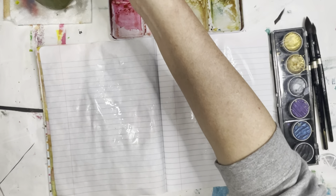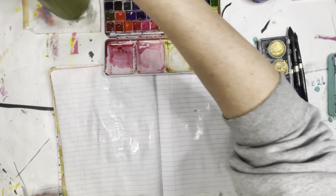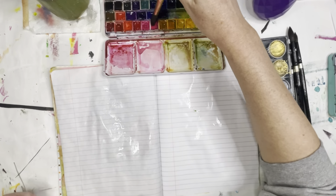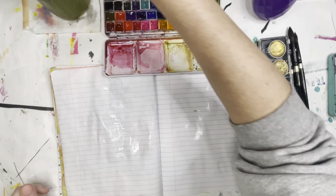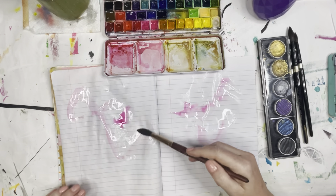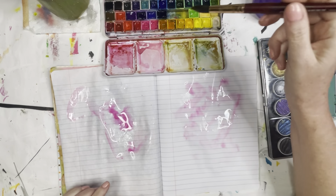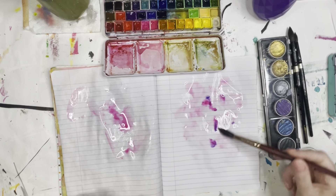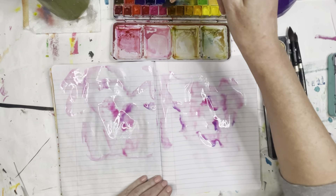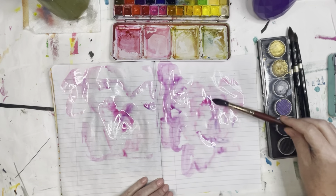I'm going to zoom out just a little bit so you can maybe see the watercolors a little better. Whatever my mood is for that day is the color that I go with, and I load up my brush with paint and I literally just start dropping in color. I'm doing this sort of wet on wet — I just put some pigment. I don't really worry if it mixes with other things, and I put pigment down. I keep adding, keep layering as I feel inclined.